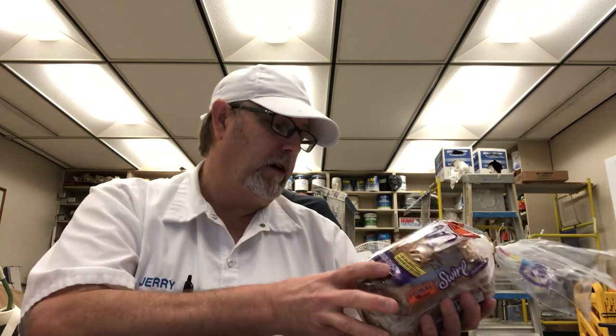And then it was just raisin bread — there wasn't any cinnamon in it. But he'd toast it for me and then I'd put peanut butter on it. I'm a big peanut butter fan.